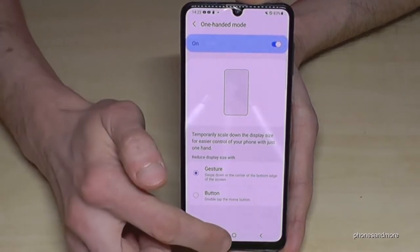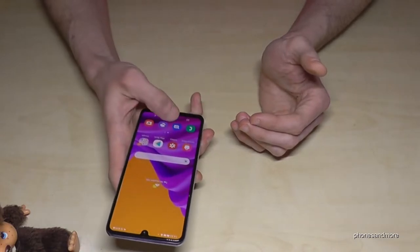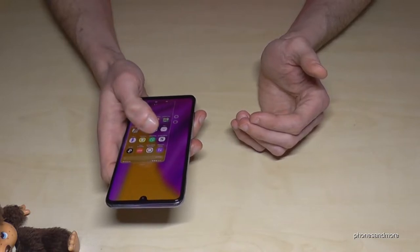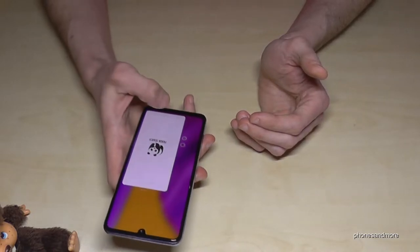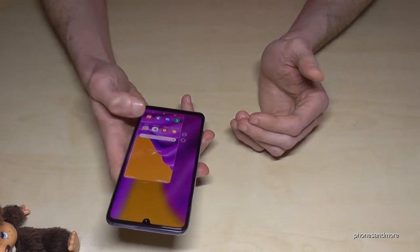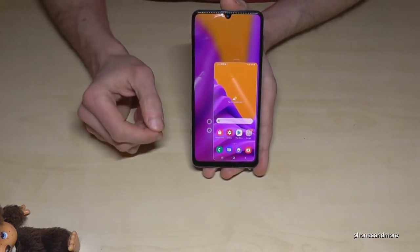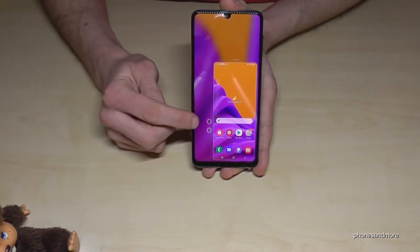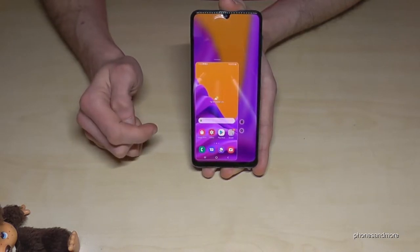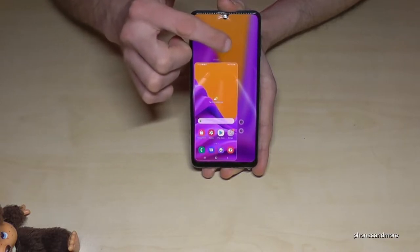If you want to go back to the regular screen, just tap on the outside and it's there. That makes it very comfortable — if I scroll down here I have complete access with one hand and I can play games or browse the internet. By the way, if you are left-handed, you can tap the arrow and it will switch to the other side.